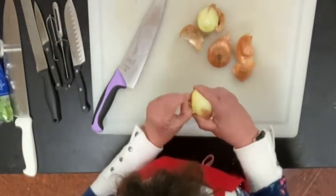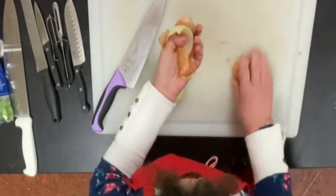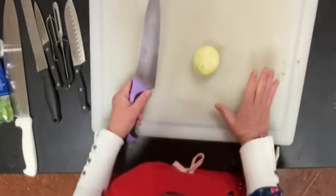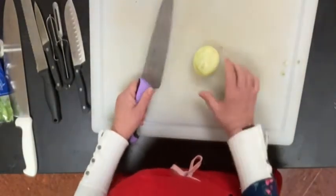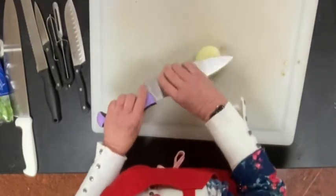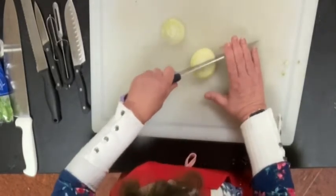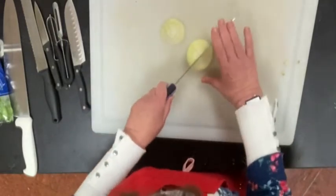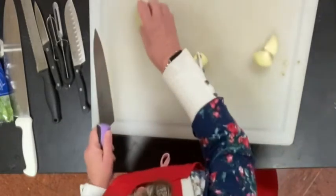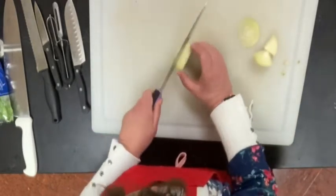I'm going to pull off the skin because onions add a lot of flavor. A couple of ways I'm going to dice this onion. Now, if I wanted to cut it like this, that would be a slice — a slice means even pieces. If I wanted to cube it, I would cut it into fours. I'm going to dice it. There are a couple of different ways you could do it.